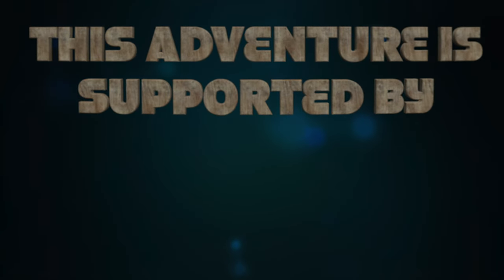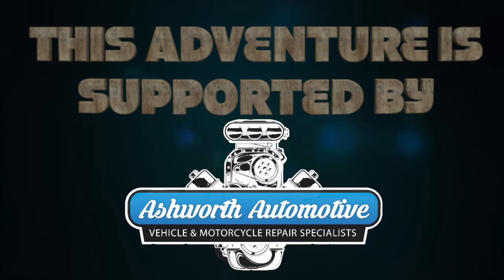This adventure is supported by Ashworth Automotive in Weston-super-Mare — the number one garage keeping you and Helmethead on the road.